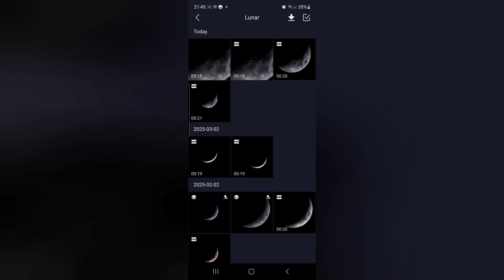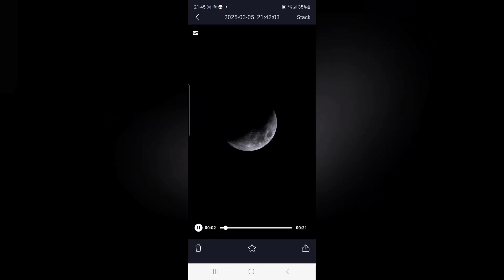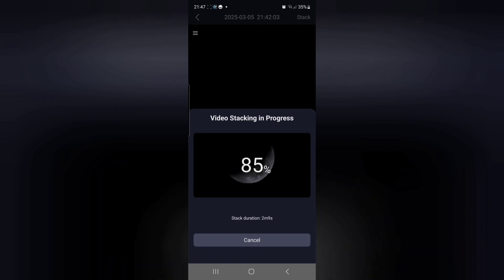Pick one of the videos and press the word stack at the top of the screen. The stacking process itself takes around three minutes or so to do a 20-second stack. Once it's finished at 100%, you'll see a check now button that takes you to the finished photo.